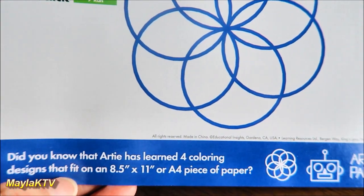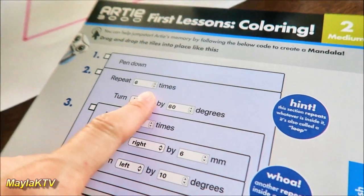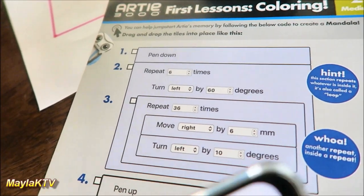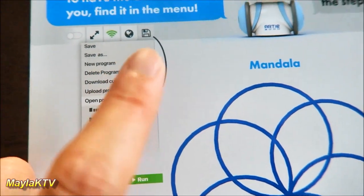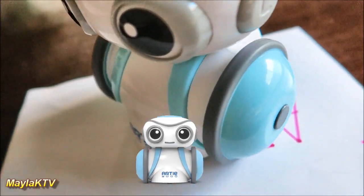Artie has also learned four coloring designs. You can follow the code in the program, or find it through the menu. You can help your kids set it up, or they can do it themselves — you might need to help if they're just starting out. We're going to run the medium program now. We're using recycled paper here just for the demo — we don't want to waste any paper. Let's see how cool Artie 3000 is!